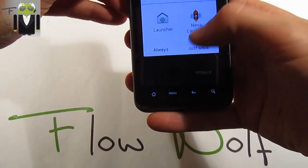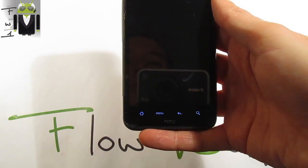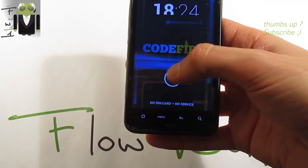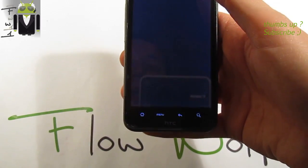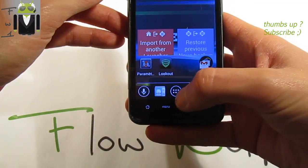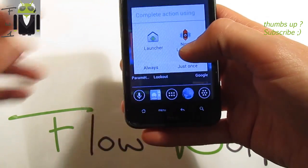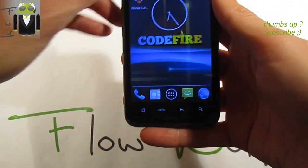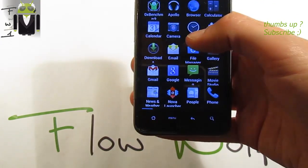Let's start with Nova Launcher. You can see that if you click there and then unlock it, you go to the clock — this is something new. You also have the official launcher available, this is the new launcher. Let me show you.